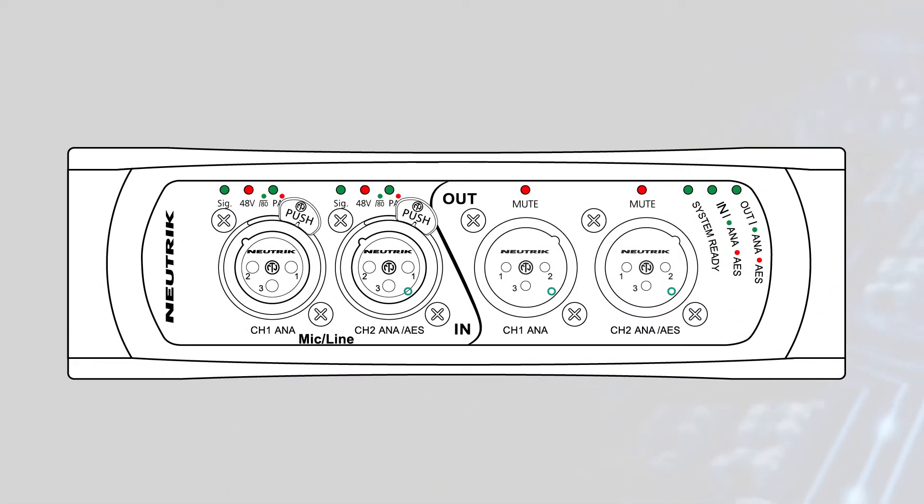The NA2 IOD Pro offers two XLR inputs with high-quality microphone preamps. Each input can be set as a mic or line input and has configurable gain, low-cut filtering, 48-volt phantom power, and an input pad.